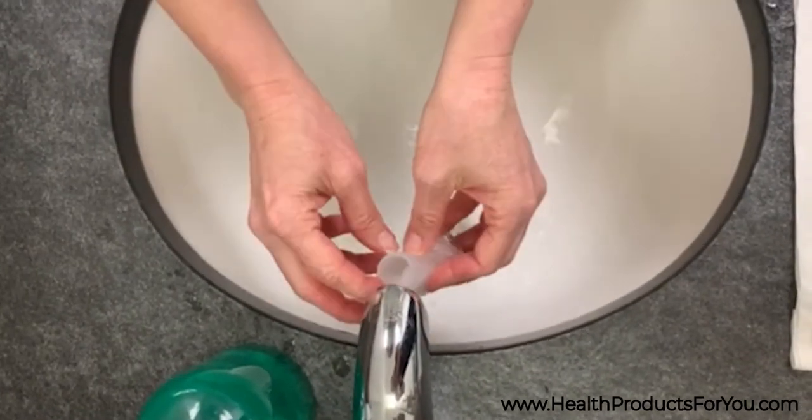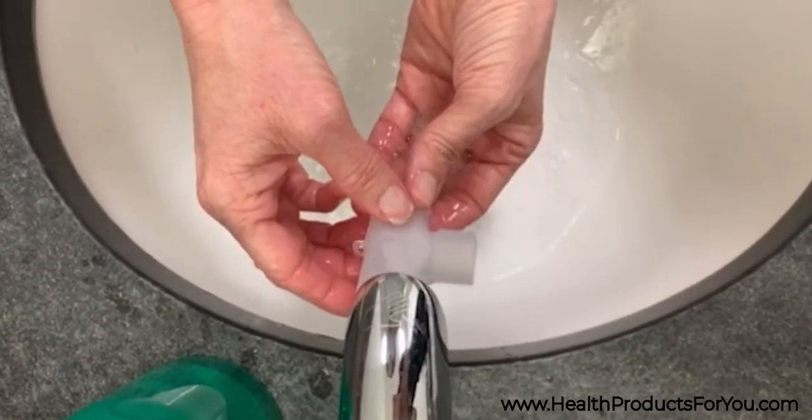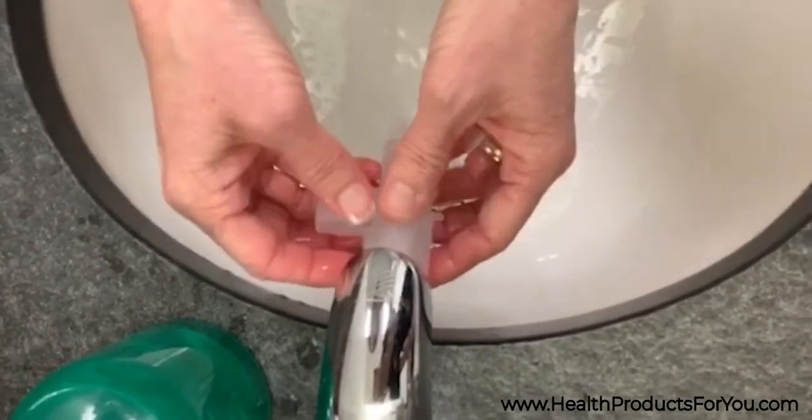This compressor comes with a Drive Disposable Nebulizer. Disposable nebulizers are not dishwasher safe and should be replaced after a couple of uses.